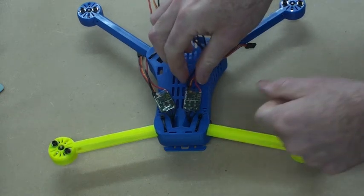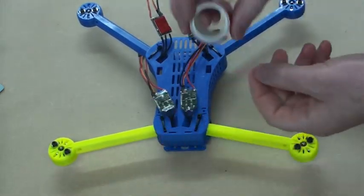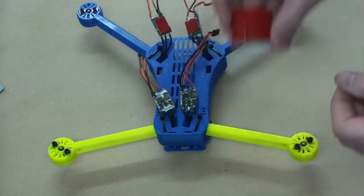Now I'm just going to fix them in place using a little bit of double-sided foam tape, just from the local hardware store — nothing special.